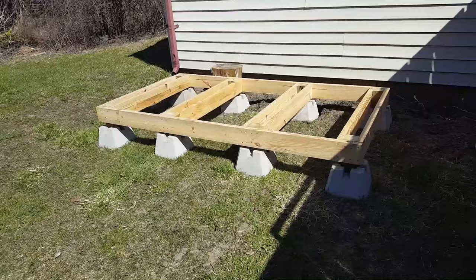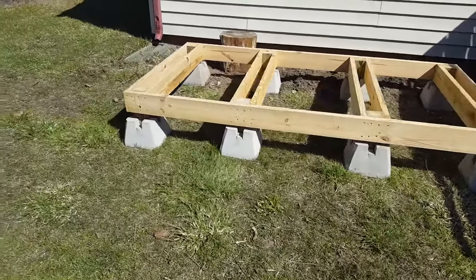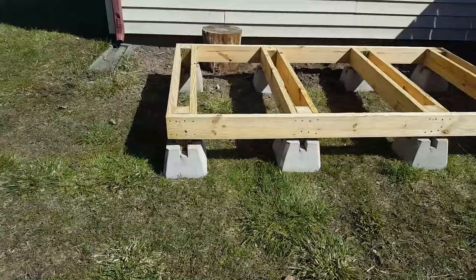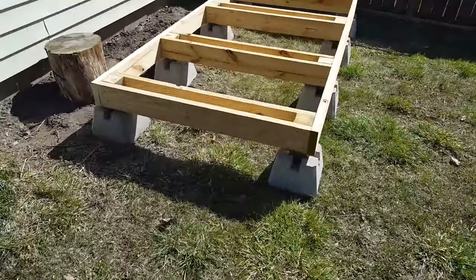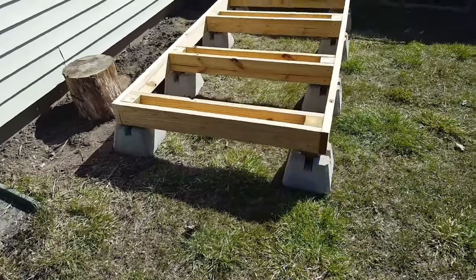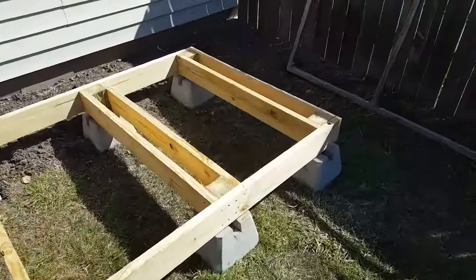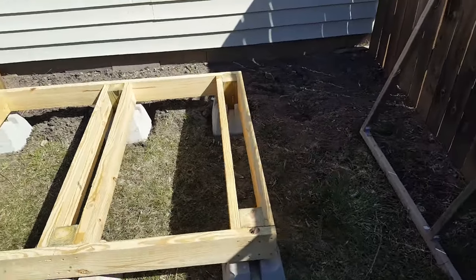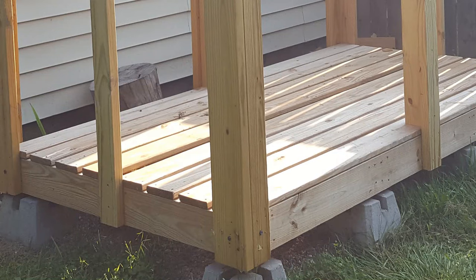I started out by building the floor beams and posts atop these concrete footings. This ground is somewhat slanted and a little bit uneven, so most of the posts are slightly different heights to ensure the shed would be level on all sides. Proper construction practices would have me space the beams a little closer together, but being that they are all essentially doubled up, this thing is incredibly strong and sturdy. Then I added the floorboards. I used regular pine decking and left a gap of a couple inches between each board to allow some airflow around my firewood.